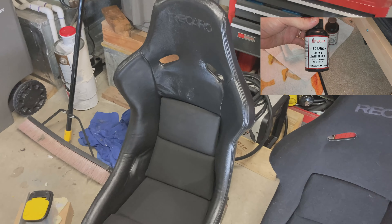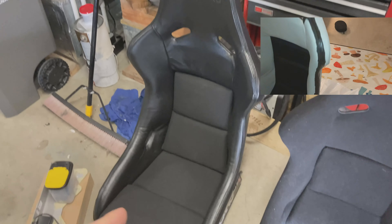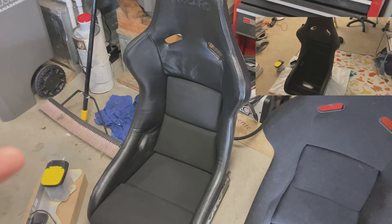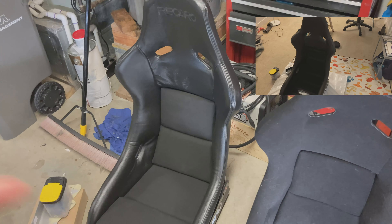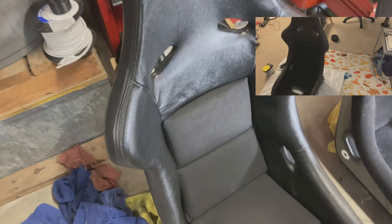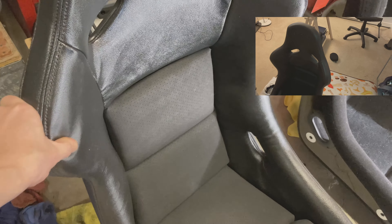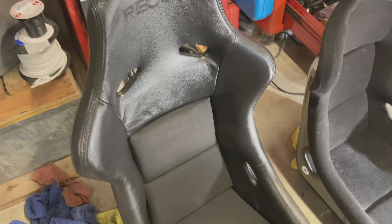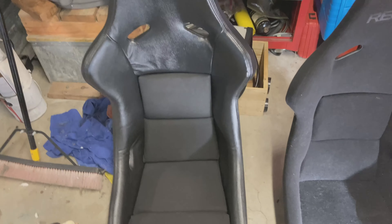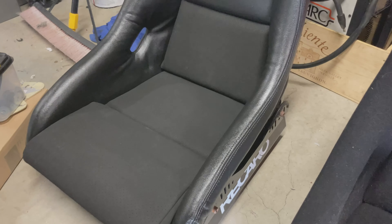I thought I was using the matte water-repellent finish on top but it actually was the regular one, so that's why it looks fairly glossy right now. That does diminish over time, especially when people are sitting in it — it'll kind of fade and lose its luster. It stayed really soft and this stuff is super durable. If you're at all familiar with the sneaker-head community, Angelus is the go-to for any type of leather sneaker reconditioning.